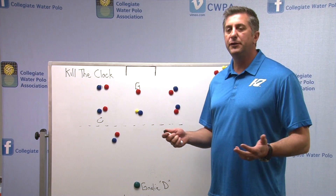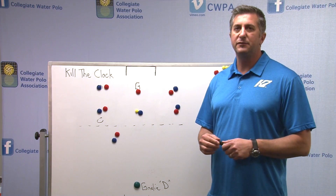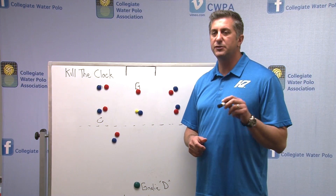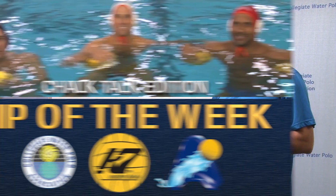When you look at it, it doesn't have to be complicated. When we're thinking about killing the clock, it's really about the players knowing the system and being prepared to make those small little reads. Everyone out there in this situation — just think about protecting the ball and not putting your head under, and you should be able to kill the clock. That wraps it up here today on killing the clock. Questions? Go on CWPA and check out the video library. Bye.